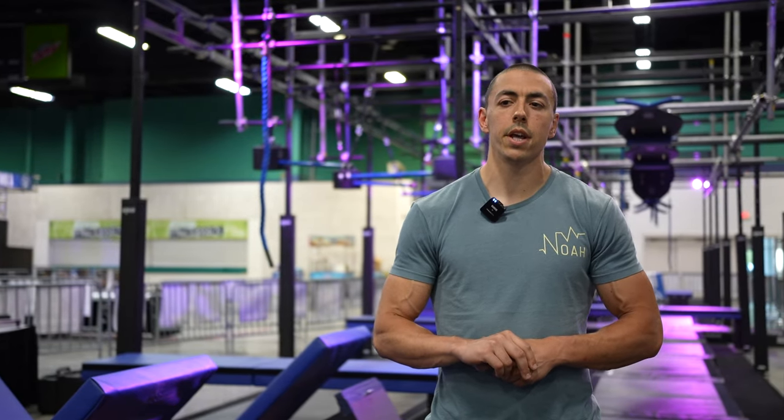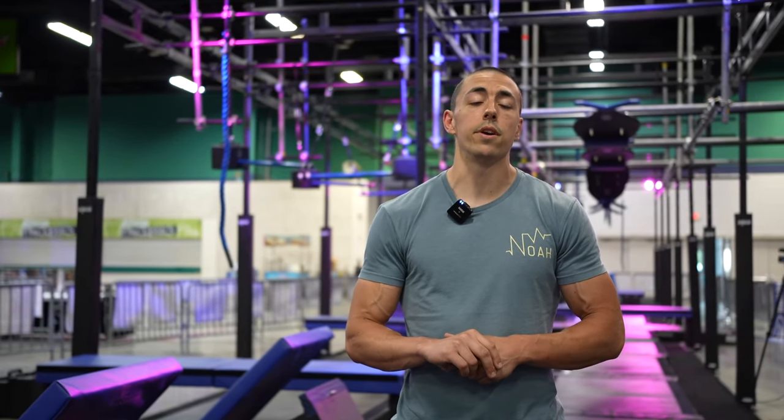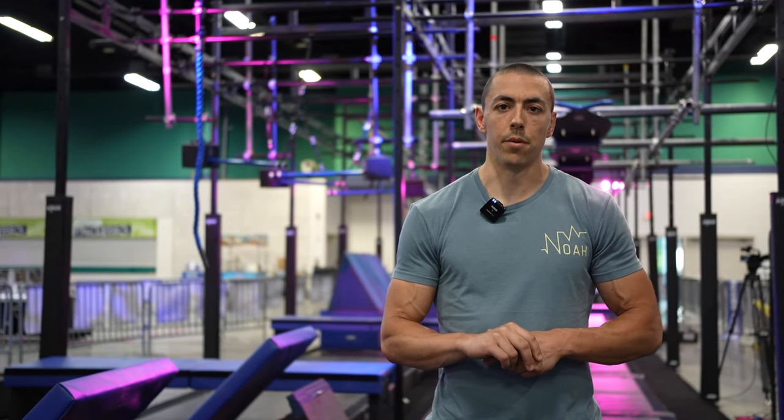Hey guys, welcome to the WNL World Championship Finals. These are the general rules. First, there'll be a course demonstration at the beginning of the first wave for each division. There will also be a living document with these rules listed on the website with the link in the description below.